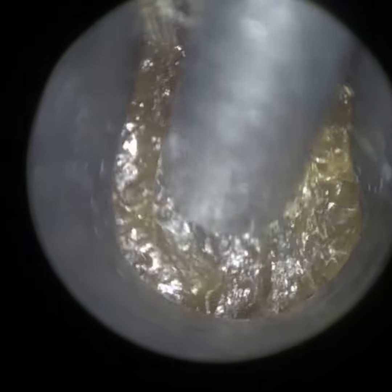The right ear is fully blocked with this very sticky, glutinous wax keratin. The patient has got quite a narrow ear canal.